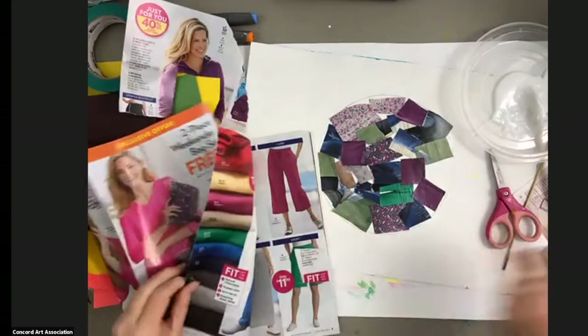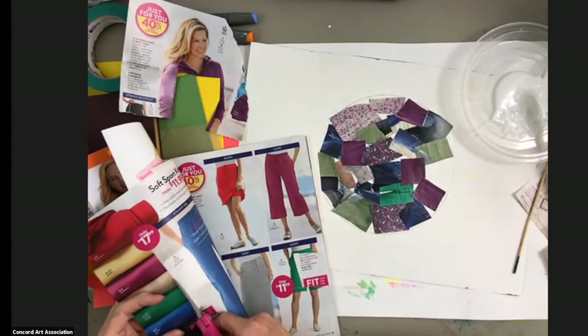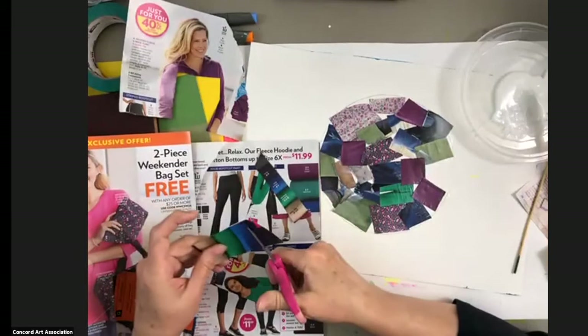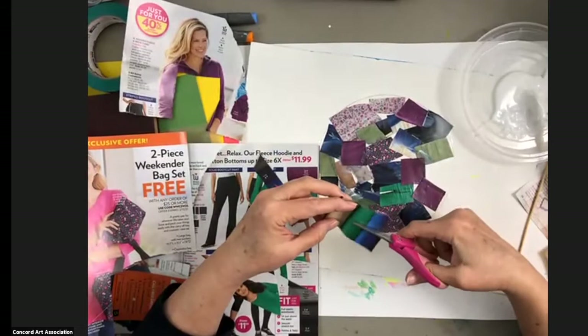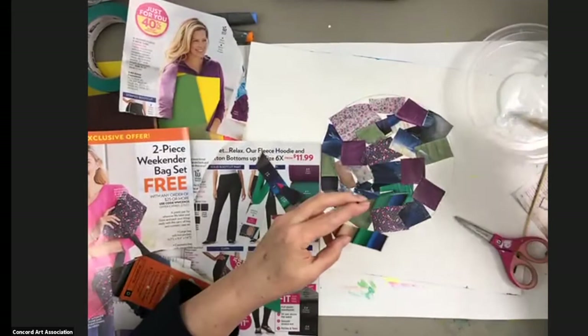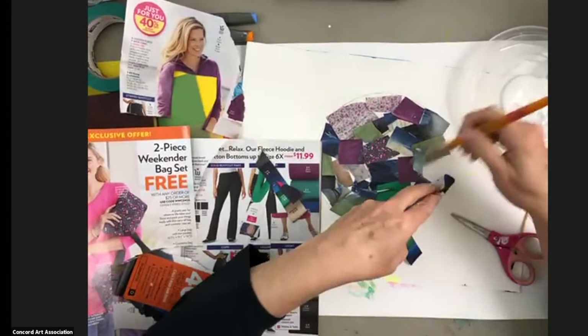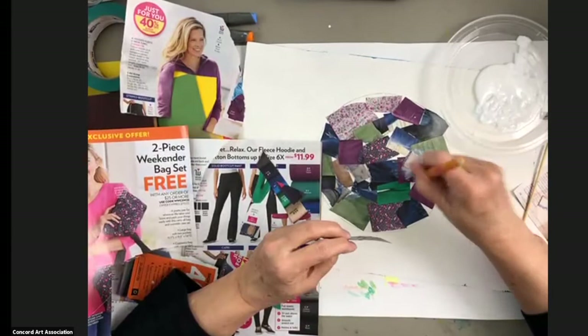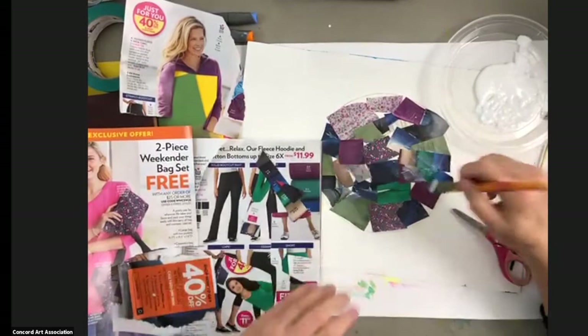I'm going to look back in my catalog for just a little more green. Oh, I like this — see all the color stacked together. Who knew that a stack of sweaters or t-shirts folded up would look so cool! I'm going to add that right in here. The other tip with your glue or Mod Podge: don't put too much on the plate. If you run out, add a little bit more, because you don't want it to dry out before you're ready to use it. So don't put too much out there.